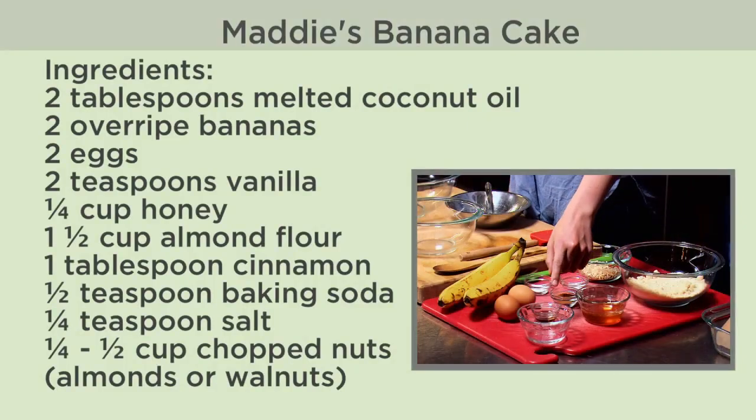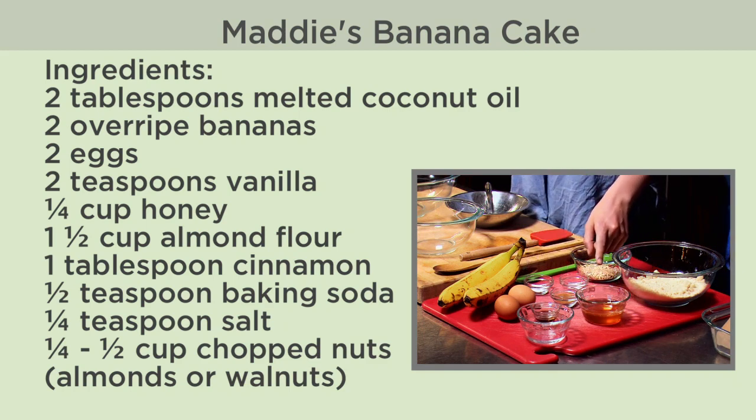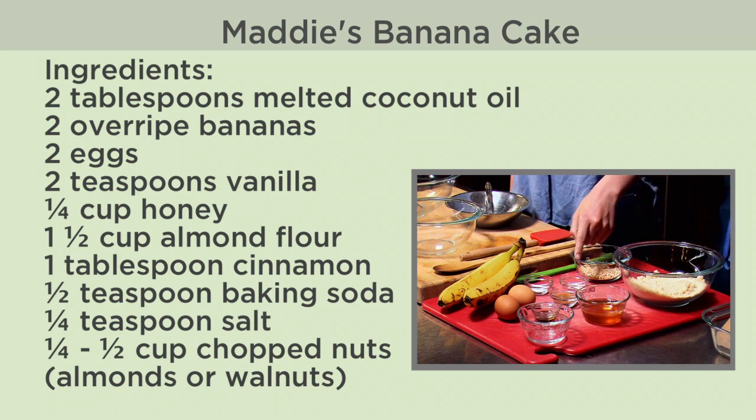What are the ingredients? Coconut oil, bananas, eggs, vanilla, honey, almond flour, cinnamon, baking soda, salt, and chopped almonds.